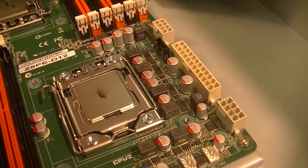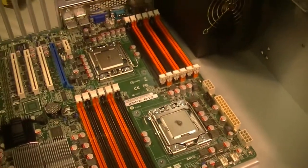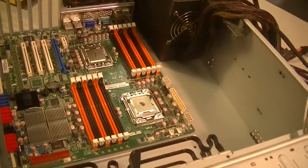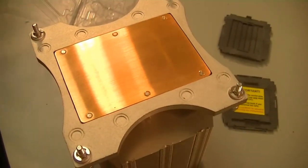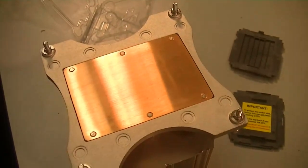All right, let's take a look, Brock, at how that cooling unit ended up after you wiped it down with that coffee filter. You can see how clean he was able to get it. Also, Steve had recommended that if you had a little alcohol, you could use that to clean it off too.